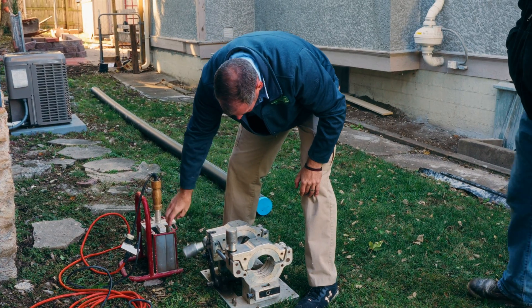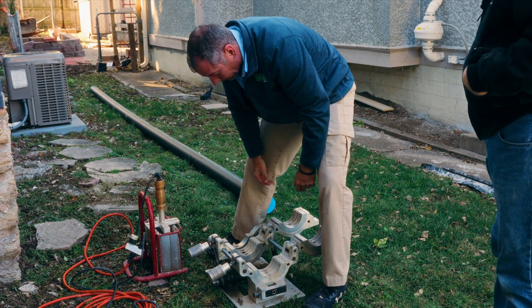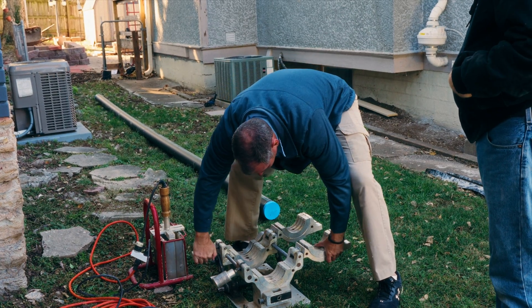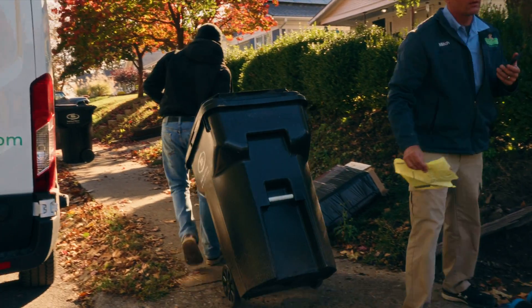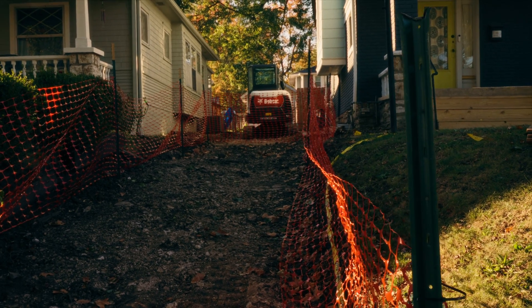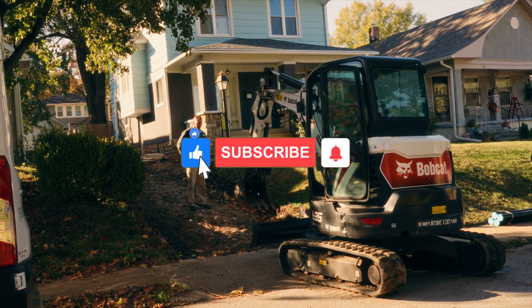So what we want to do is loosen up these handles and open that bad boy up, clip these open. We came across a sewer replacement scenario where the sewer came out of the house and ran in between two houses that are only 12 feet apart. We can't really replace a sewer that's in between two houses 12 feet apart very easily because we have nowhere to put dirt.